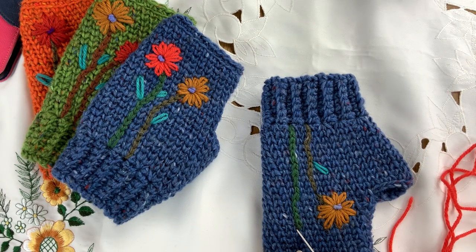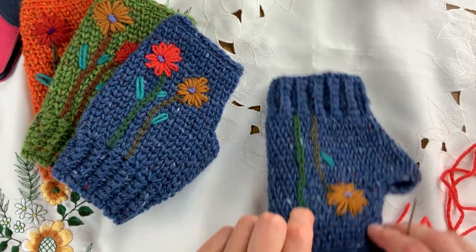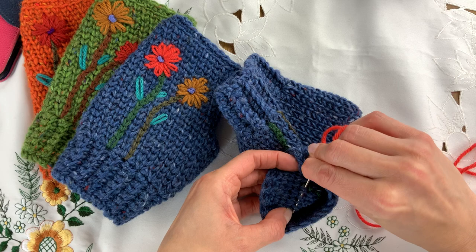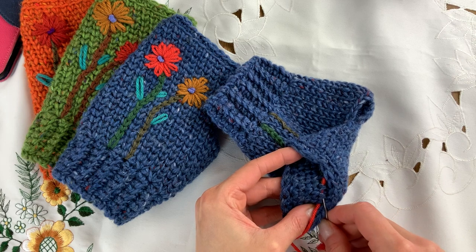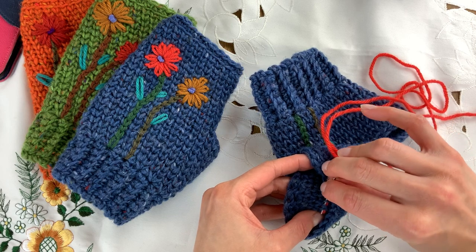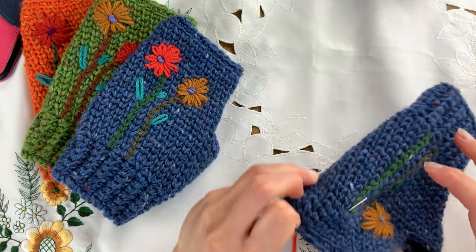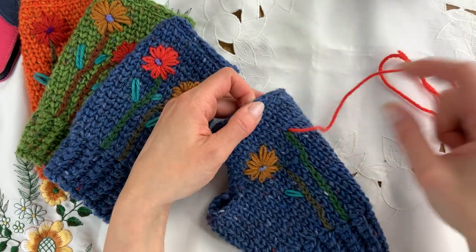We'll start by working a daisy at the top of this stem here. You'll want to secure the yarn inside just to get started — anchor that in place — and then come out from the bottom, right out on top of the stem like this. So we're ready to go.